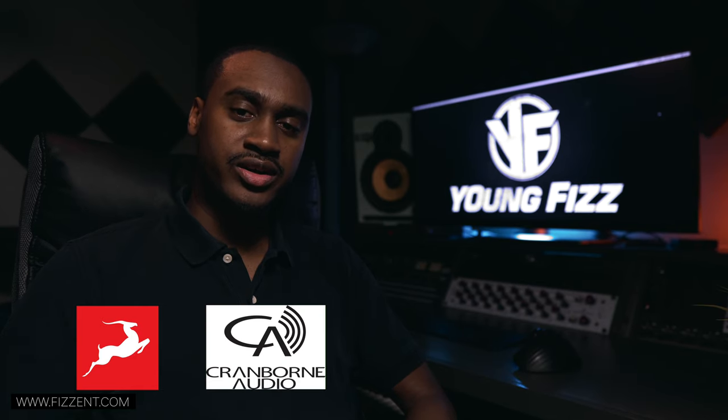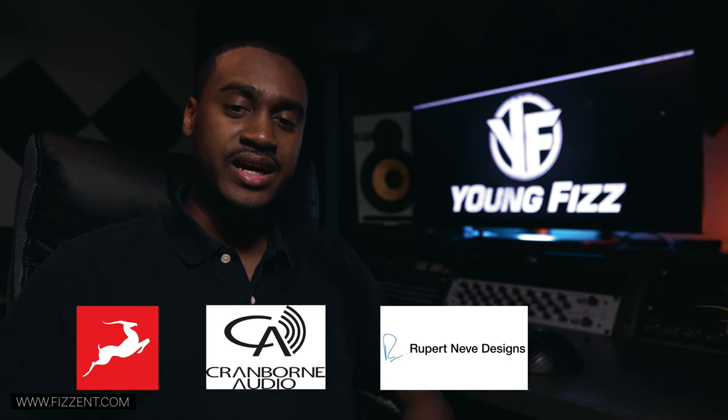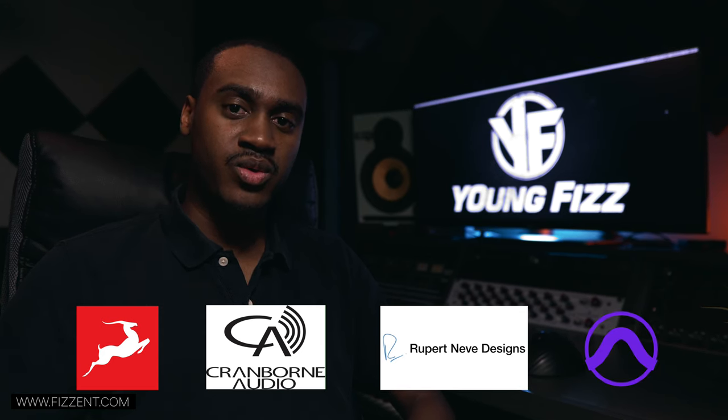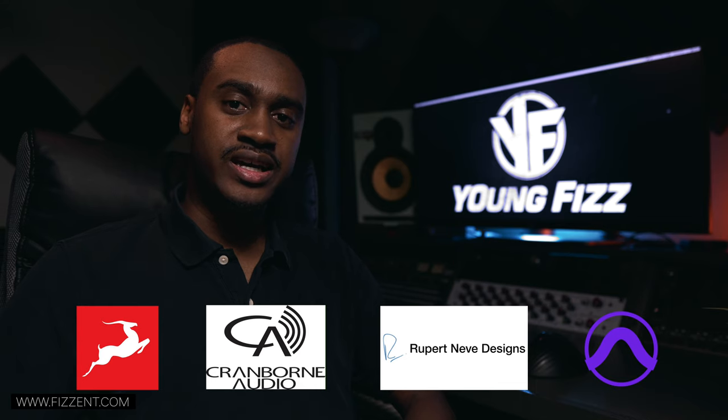What is up everybody, it's your boy Young Fizz aka Mystery Dope Status on Instagram. Welcome back to another video. Today I'm going to be talking about the Antelope Audio, Cranborn Audio, as well as my Neve summing mixer the 5059, and how it all integrates inside of Pro Tools to maximize your efficiency when working with a DAW.